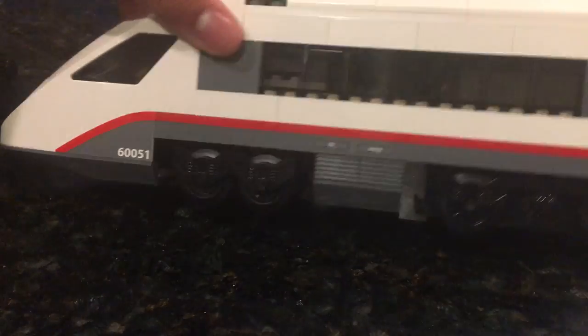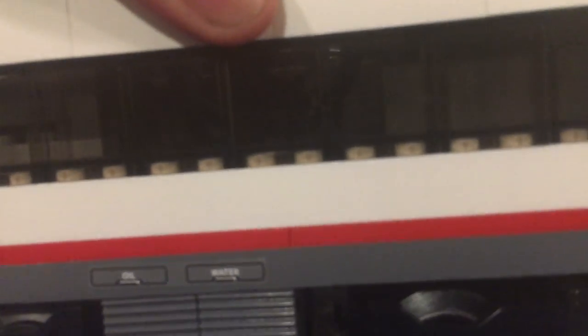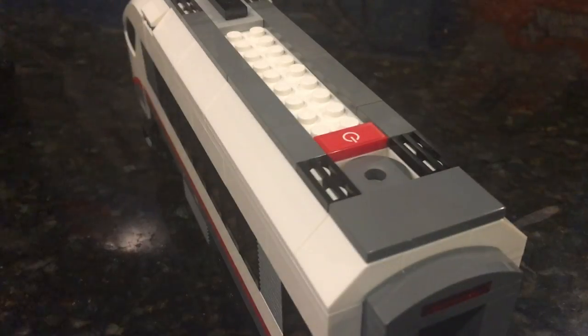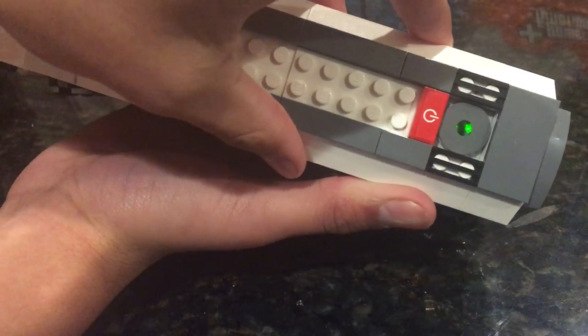And then our last car — there is no interior space because it's all filled up by the battery box and the engine. But what I can show you is the motor. So to turn it on, just push this and it'll display a green light.